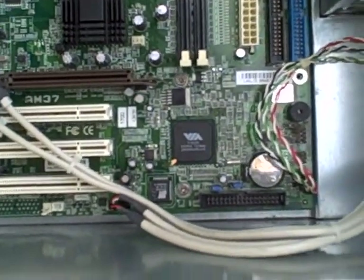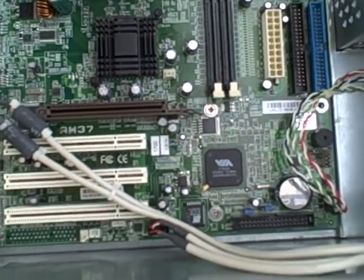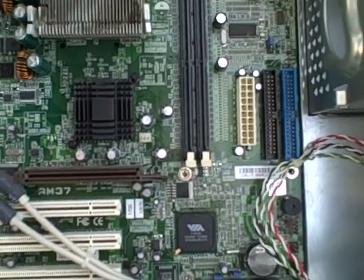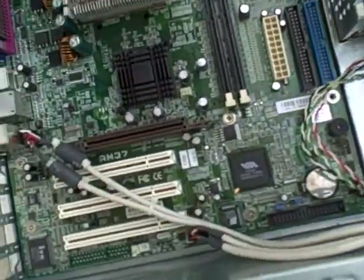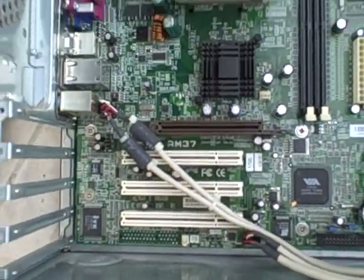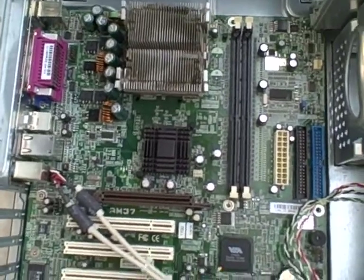I'm not seeing any SATA controller on this one, which just so happens to be an eMachines with an AMD Athlon XP processor. There was no memory, hard drive, or anything in it — fairly recent unit. But because there's no onboard SATA, it's probably more like three, maybe four years old.